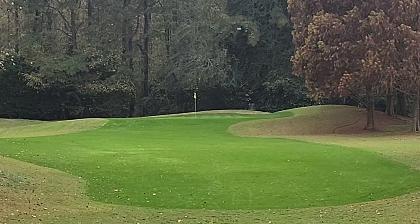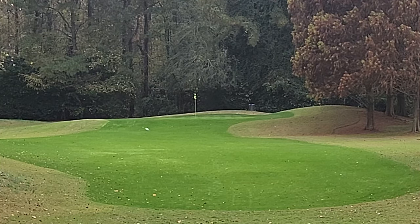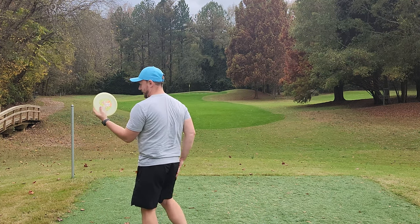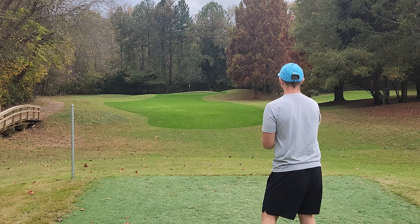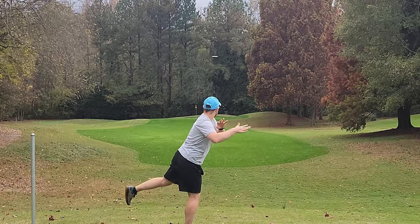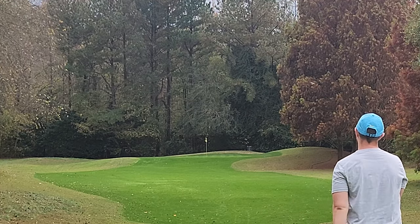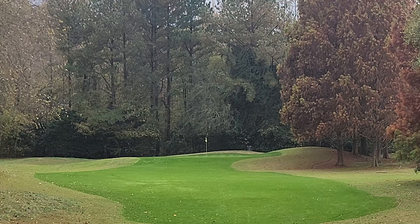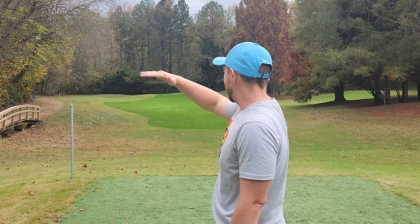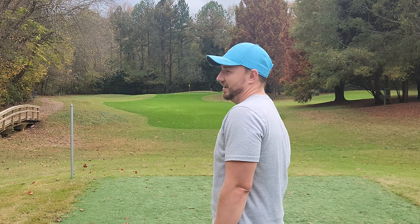Absolutely cranking on that one — that thing is going so far. That's an absolute bomb, probably right around 330, 340. Absolute beauty of a hyzer flip. If I lived somewhere that had open courses, I would absolutely throw that shot all the time. That super high turning shot is just so pleasing to the eye, so fun to throw, and a very useful shot to have in your arsenal.